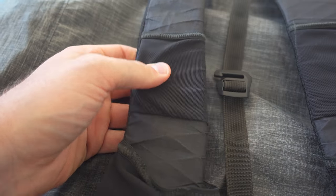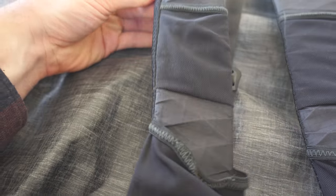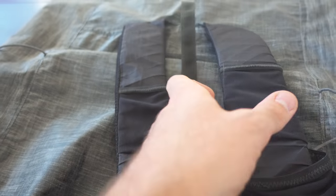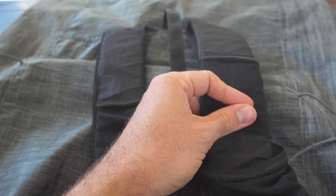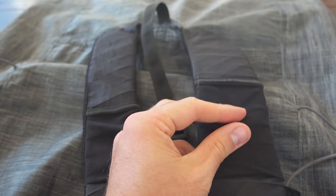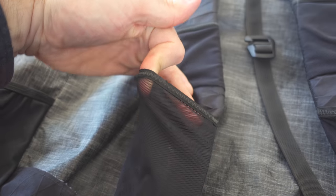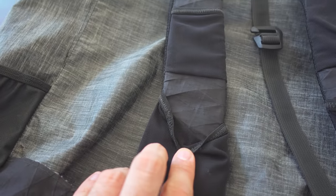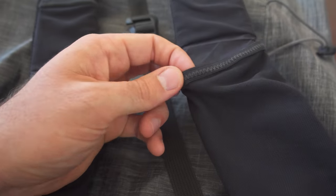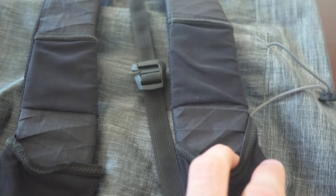These pockets up here I've really enjoyed. I always throw headphones in them, a small thing of sunscreen, some Vaseline if I have blisters, or just trash — they're great for holding small items. They definitely don't want big objects since they're riding on top of your shoulders. These top pockets have functioned quite well and been very durable. The shoulder pockets did need some zig-zag stitch repair where the elastic bent a little from pulling out my camera so frequently.